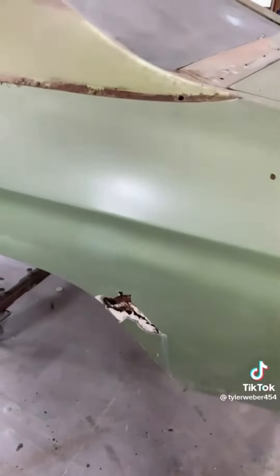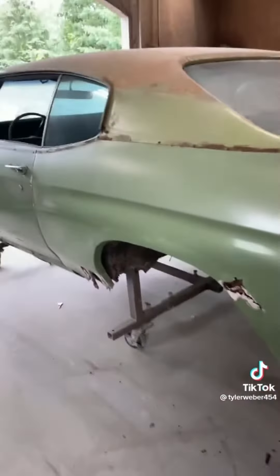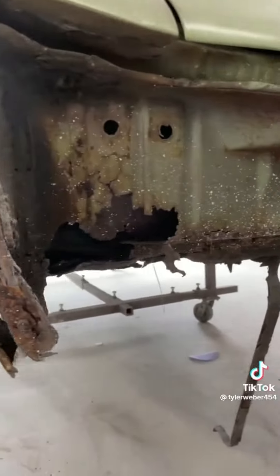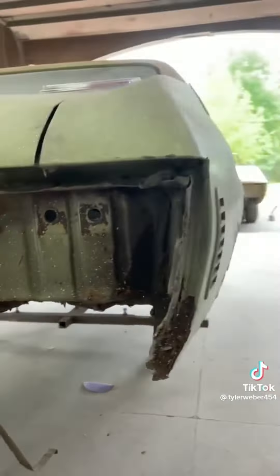Honestly, I've fixed worse cars than this. It doesn't scare me at all. We got all the sheet metal in, ready to go — full floors, quarters, wheelhouses, trunk drops, fenders, hood.